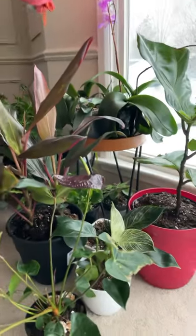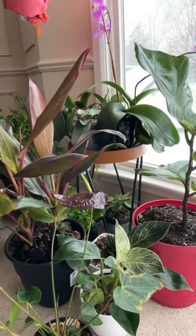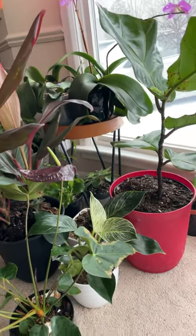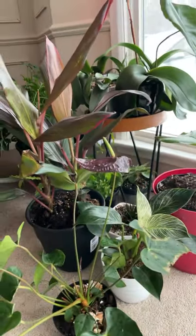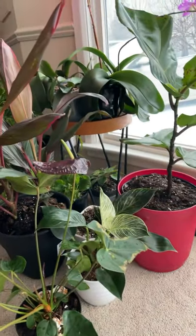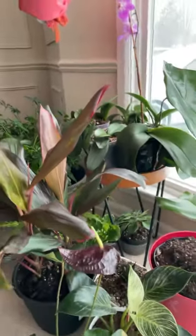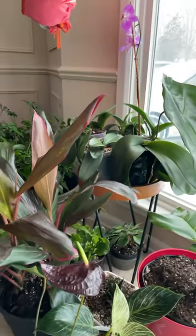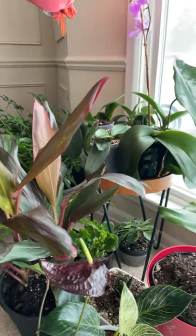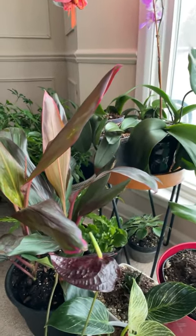Hi guys, for today's video — this is Skin of Wing America vlog — I would like to share with you what happened to my indoor plants next to my bay window. I found out that the shelves I put all my plants on, like the phalaenopsis orchids, are not balanced, and I'm scared they're going to fall down.